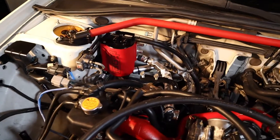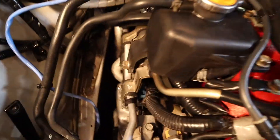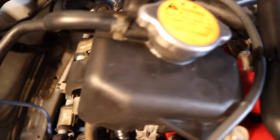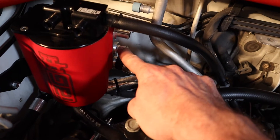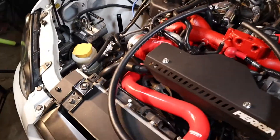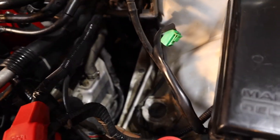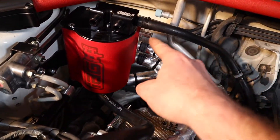Once you've finished that, take your long 74-inch hose and stick it on the passenger side valve cover. Run it underneath and connect it to the second port down on the AOS. After that, take the rest of the 74-inch hose and put it on the driver's side valve cover. Run it in and underneath, connecting it to the last port on the AOS.